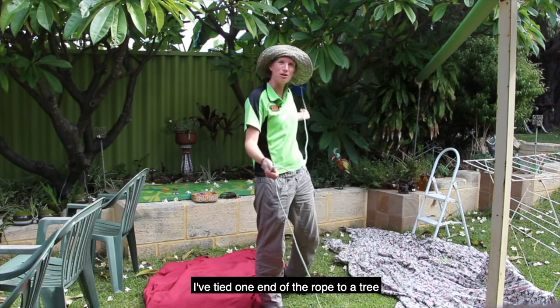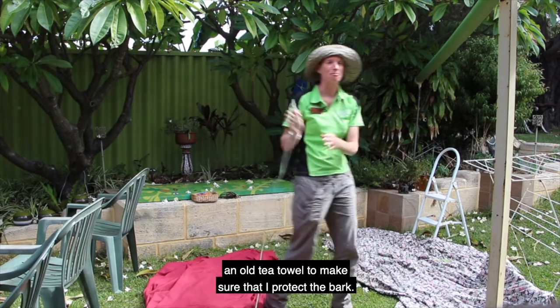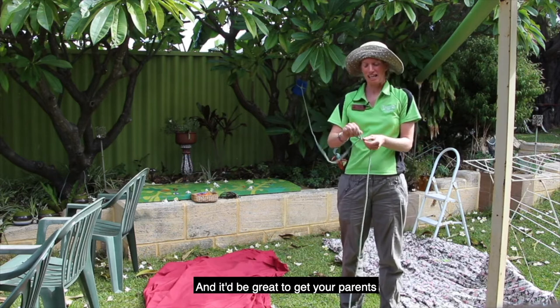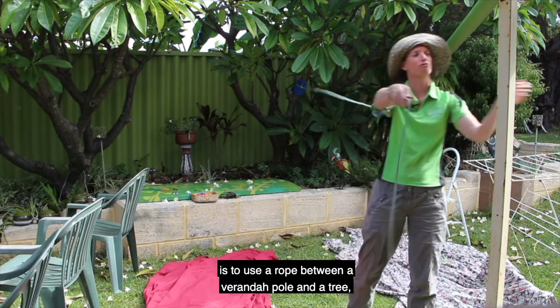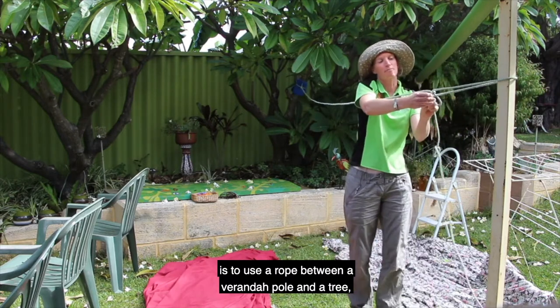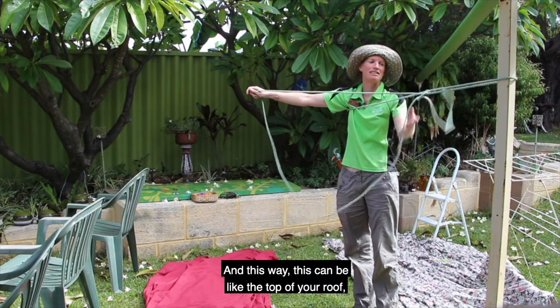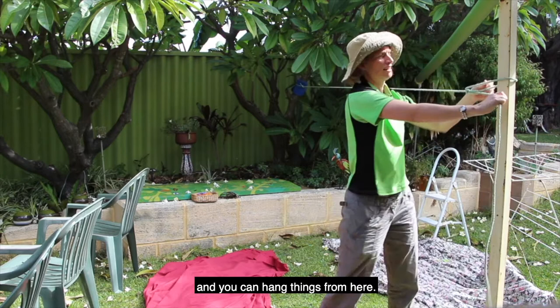I've tied one end of the rope to a tree and I've put an old tea towel around it to make sure that I protect the bark — you'd be great to get your parents to help you with this part. One thing you can do for building cubbies is to use a rope between a veranda pole and a tree, or two trees. This way it can be like the top of your roof and you can hang things from here.